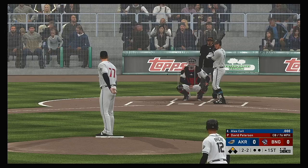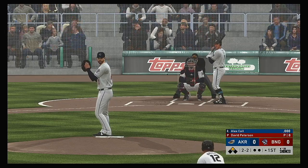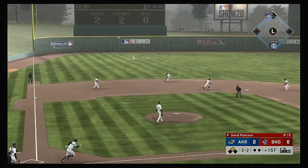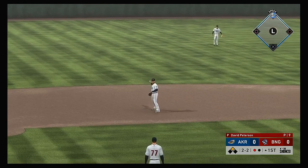He breaks out the hook there — good for strike two. I love that pitch right there. Better execution after just giving up an extra base hit. Swing and a liner, but right there to glove it is the shortstop for the first out.